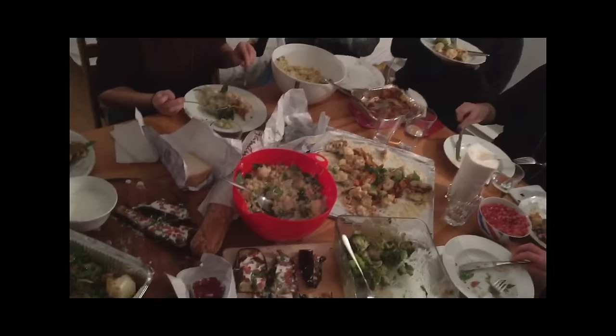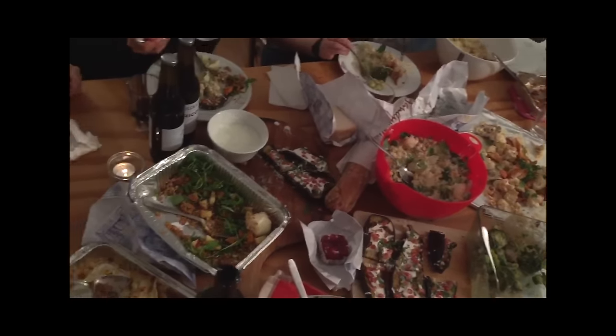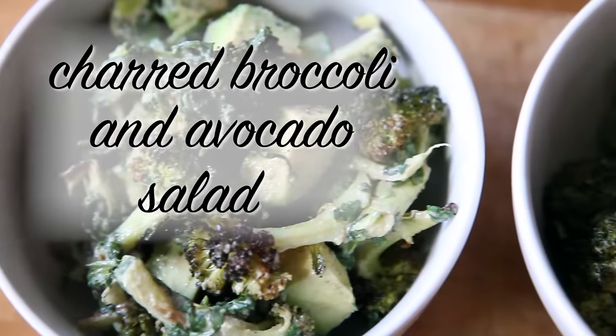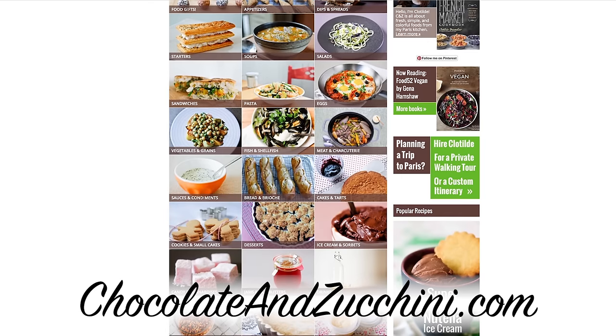I need to share a dish with you guys that was the star of a dinner party I recently brought it to. Charred broccoli salad with avocado. You guys have already met Clotilde from the Speculose Gnocchi video. She's a French food writer and the author of the blog chocolateandzucchini.com. My blog is all about fun, colorful, and seasonal foods and this broccoli salad is the bomb. Let's make it.